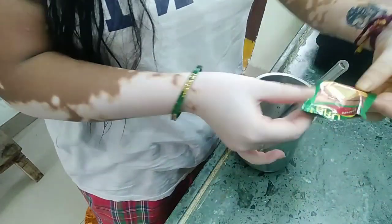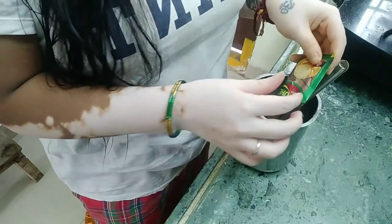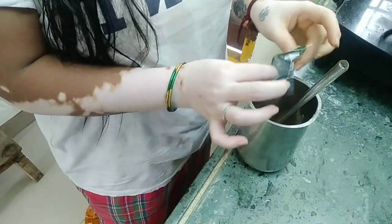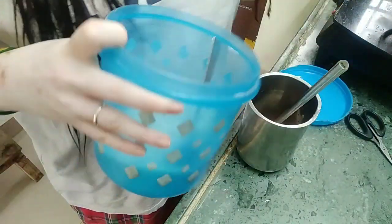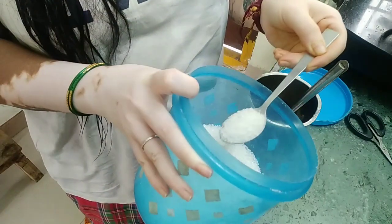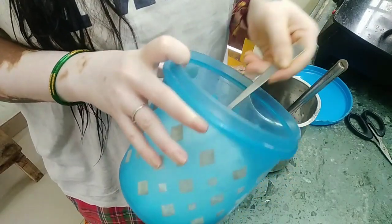I will add instant coffee powder like Brew or Nescafe — 2 spoons. Okay? 2 spoons instant coffee powder. And 3 spoons sugar. One. Two. Three. Okay?